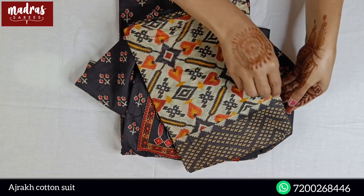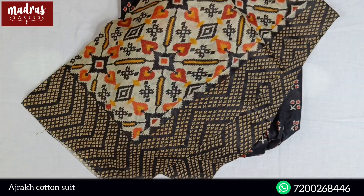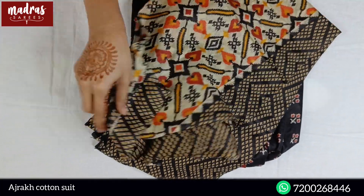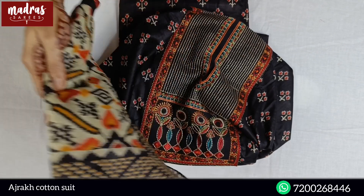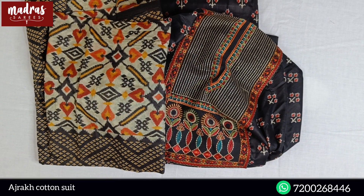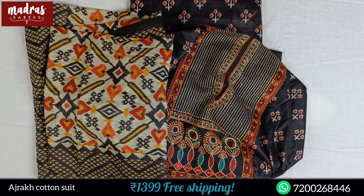Here comes the top for you. In this pattern, you can see a nice cotton — soft cotton with fabulous Adjurek Prints combinations. In the complete suit, 1399, free shipping all over India. You can take a screenshot and share it.